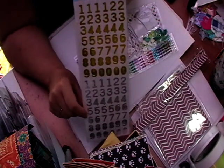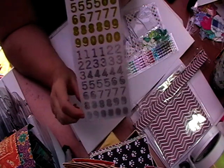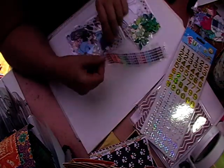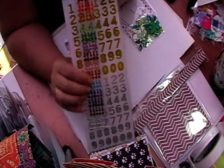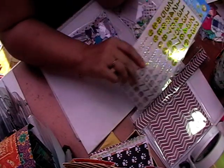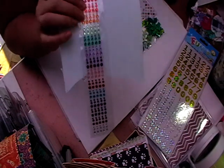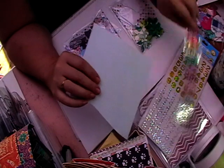You also get a full sheet of number stickers in silver and gold, great for kids' birthday cards and things like that. You also get a sheet of gems — you get a row of 5 in each of these colours, all in different colours, and you get way more than what you would use.